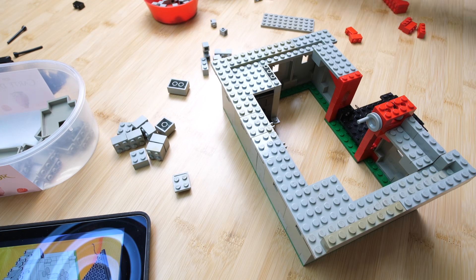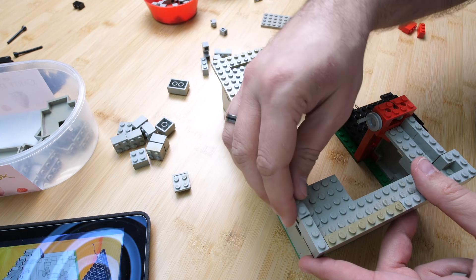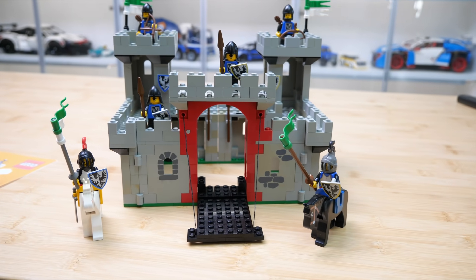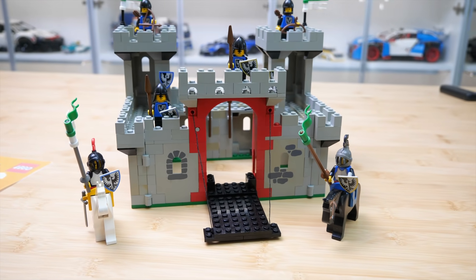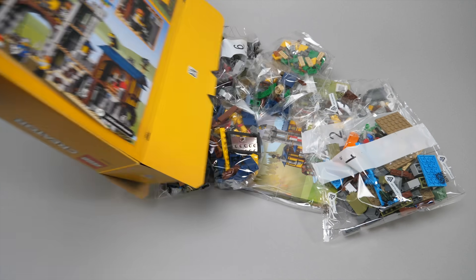I know the good old days were much better and we all had fun with these instructions as well, but I'm sure it would be a challenge for kids nowadays. The build itself is pretty quick — I managed to finish the castle in like 30 minutes. As I mentioned it is not in the best shape, so now let's see the other one.